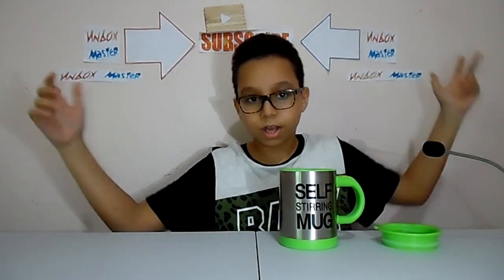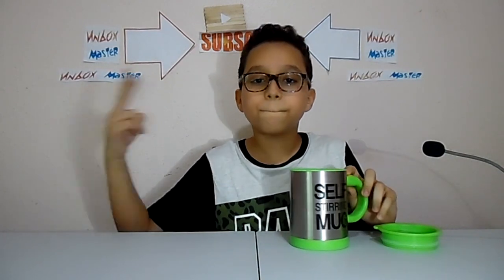Thank you all guys for watching, and have a nice day. Peace out!